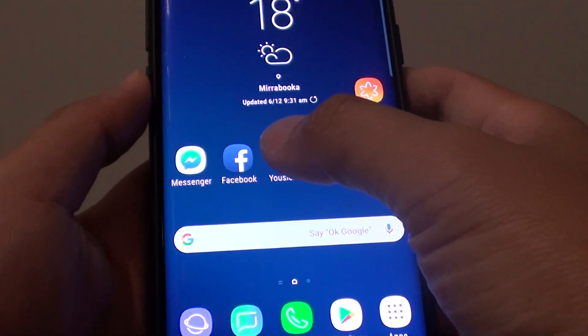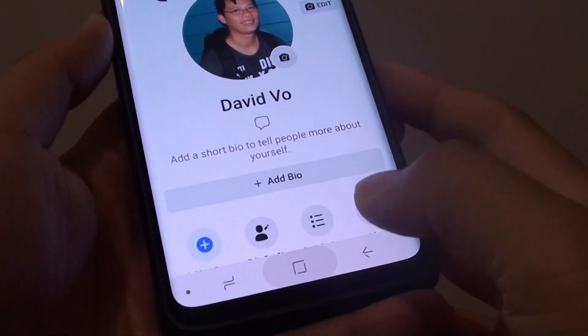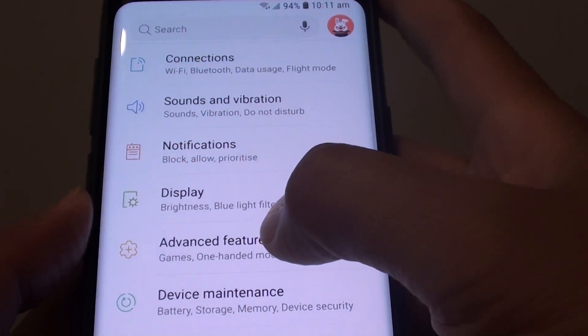How to open two Facebook accounts at the same time on the Samsung Galaxy S9. First tap on the home key to go back to your home screen. Then swipe down and tap on the settings icon. From here tap on advanced features.